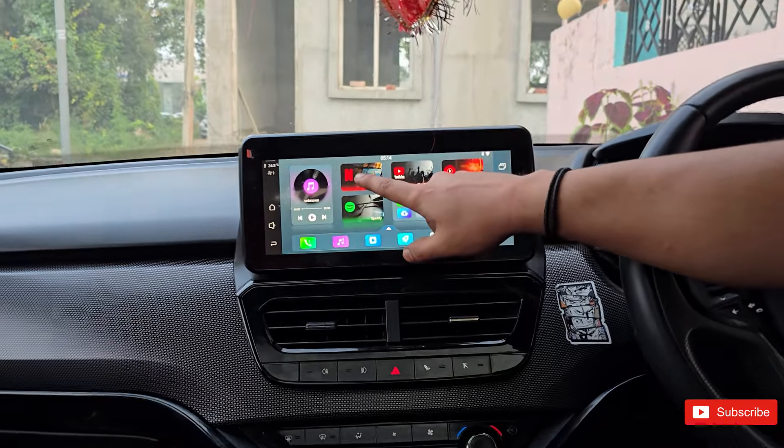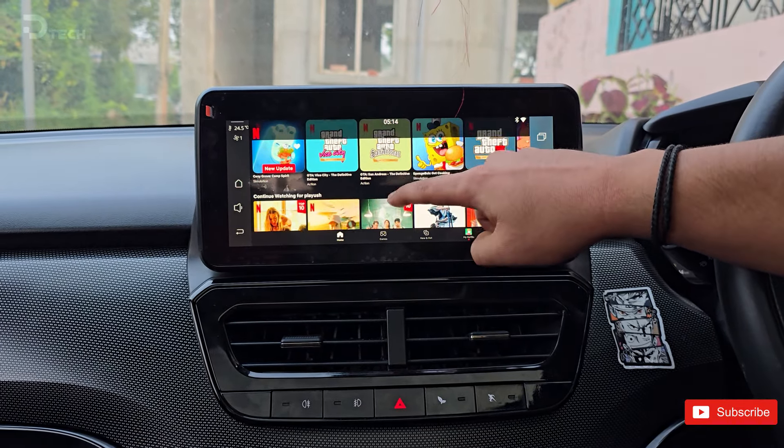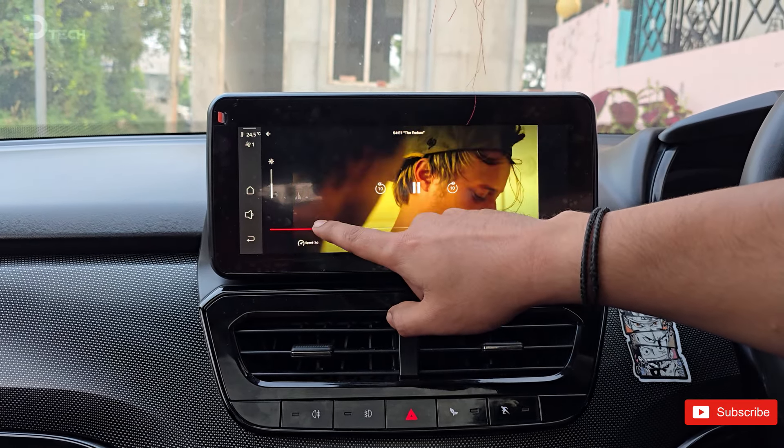If your ride currently has wired Apple CarPlay or Android Auto, this gadget upgrades you to the wireless version. Just hop in, start the engine, and boom — your phone connects without the hassle of plugging in. It's a game changer for those on-the-go moments.